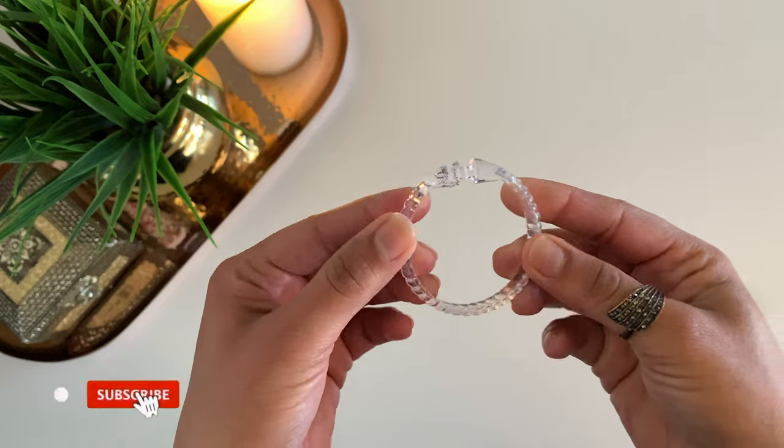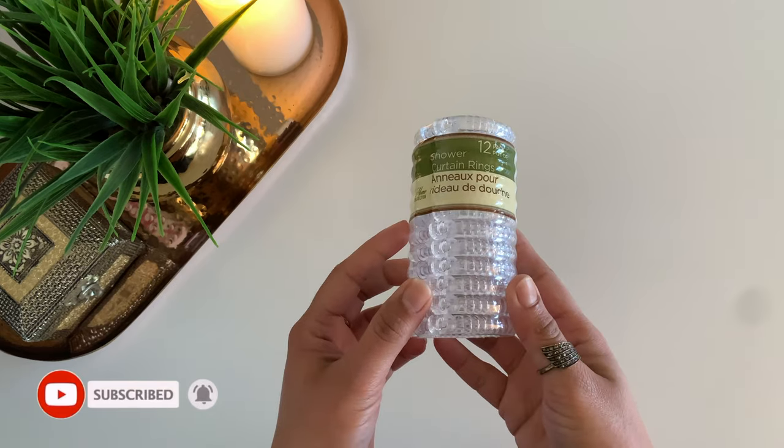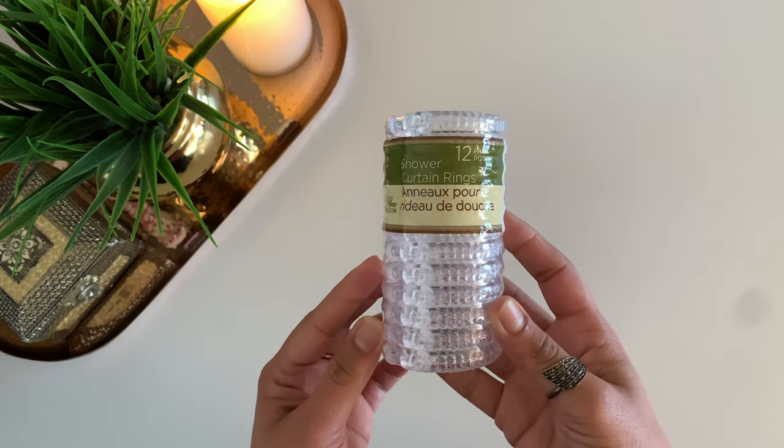Hi everyone, this is Shweta and welcome to Coffee Curves. In today's video, I will be sharing some easy yet amazing organizing ideas using shower curtain rings. These are the ones that open and close easily and I got these from Dollar Tree where they share a pack of 12 for just a dollar.